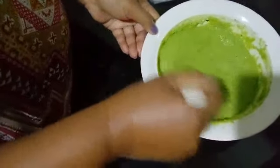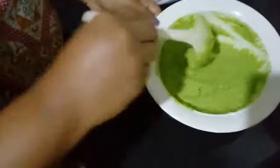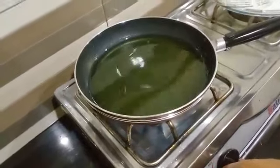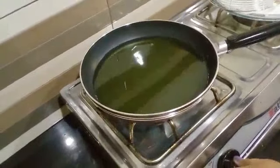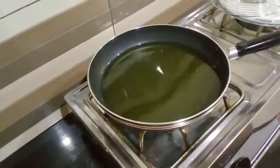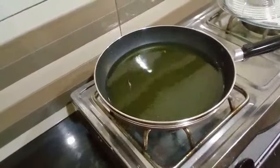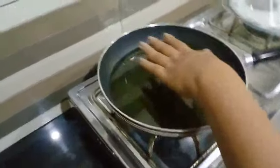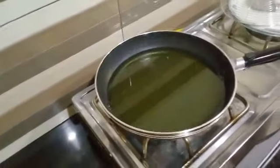Now we will mix it well. We have done flame on and we will mix in the soda. Then we'll add our mixture to the oil.